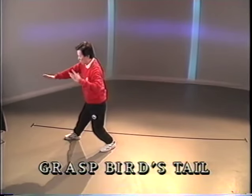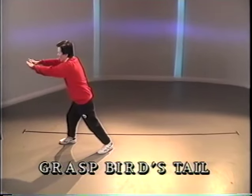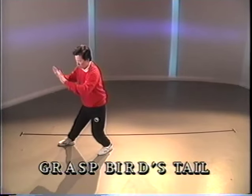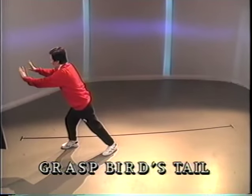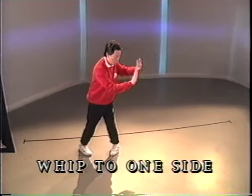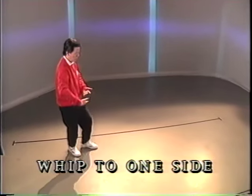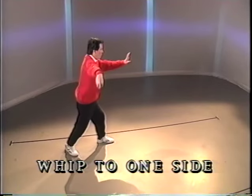Pull back. Push with the palm on the wrist. Pull back. Push. Pivot on the right heel. Bring the right arm out to the side. Full step push with the left hand.